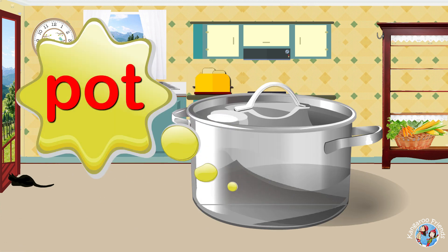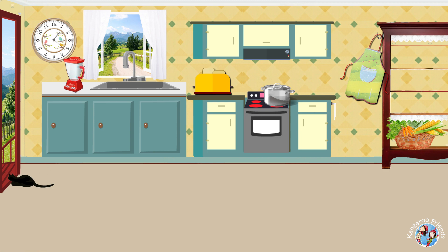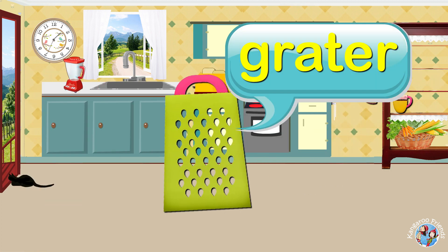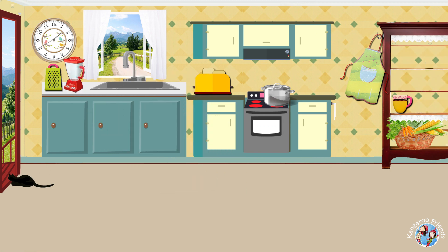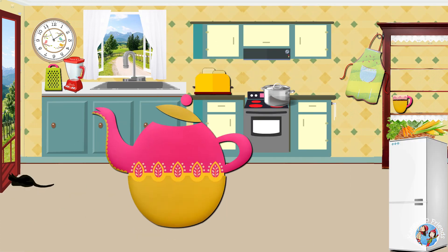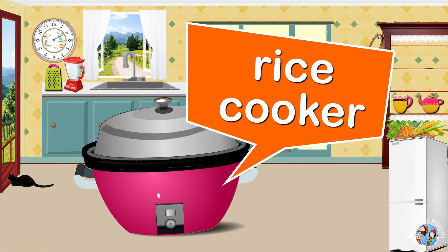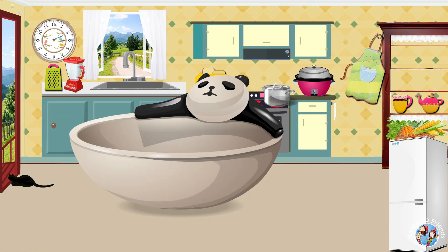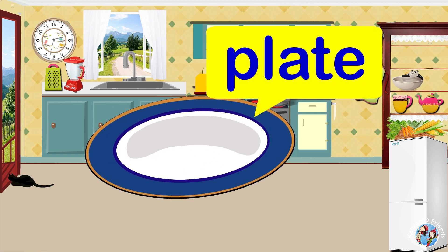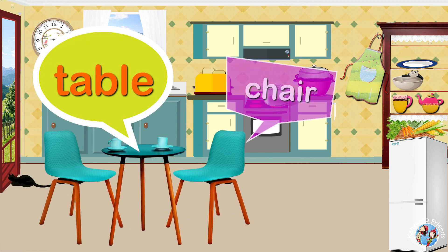Pot. Apron. Mug. Grater. Refrigerator. Kettle. Rice Cooker. Bowl. Plate. Table. Chair.